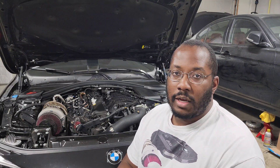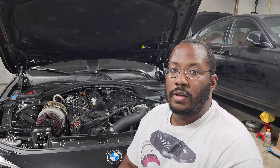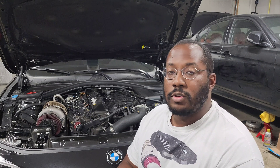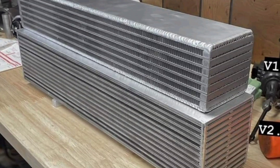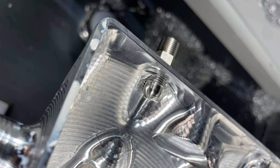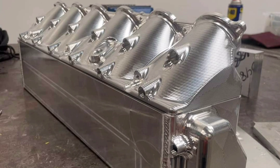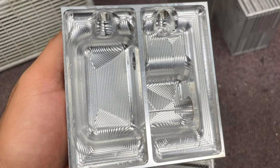I'll have that log linked down in the description if you want to check it out for yourself. This manifold is going to be 100% bolt-on without any modifications to the car, so even with a bigger core it's not going to require any trimming or cutting to fit. It also still has port injection integrated into the manifold, so if you want to run fuel port injection, methanol, or nitrous, all of that will plug in directly. It'll also have additional ports, so if you need any extra boost references for auxiliary components you can pull them from the manifold.